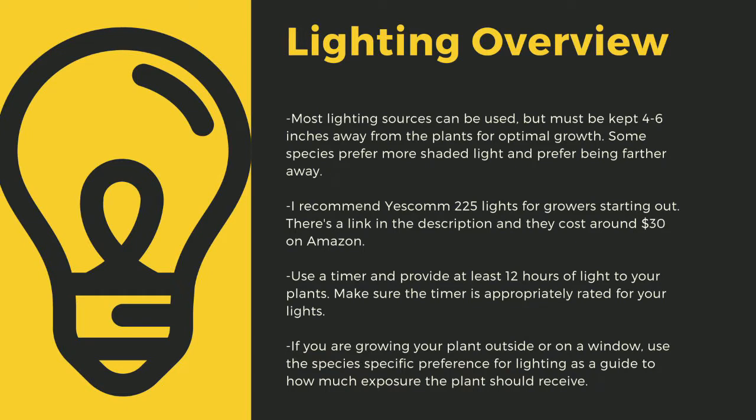I recommend Yescom 225 lights as they cost around $30 off Amazon and work great for smaller collections. You can use four-foot LED shop lights from most big box stores as well. I have a link in the description to the red-blue suncoat lights that I use for some of my racks. Make sure that you provide at least 12 hours of direct light to your plants a day. Going under this amount can stress certain tropical plants — like climate shifts, this can lead to decreased immune function. Even plants like to sleep, and some like Pinguicula only digest prey at night.